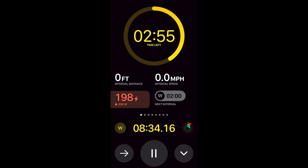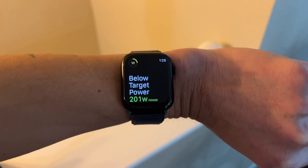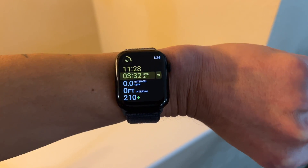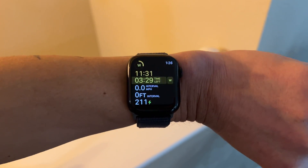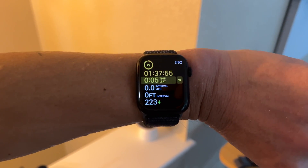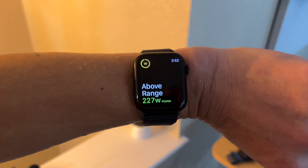For cycling workouts, the live activity view does show a gauge for whether you're within power range. However, for power-based cycling workouts, there were frequent above or below range alerts when only a handful of watts off target — for example, going just 5 watts over a 222-watt target triggered an alert. A wider threshold before alerting would improve the experience.